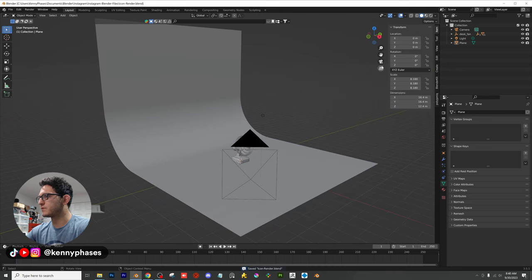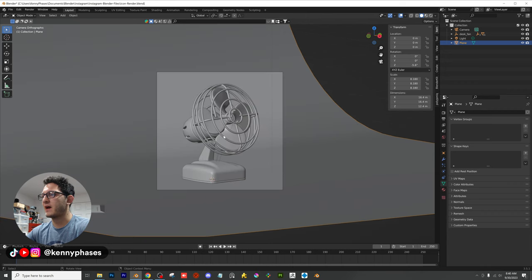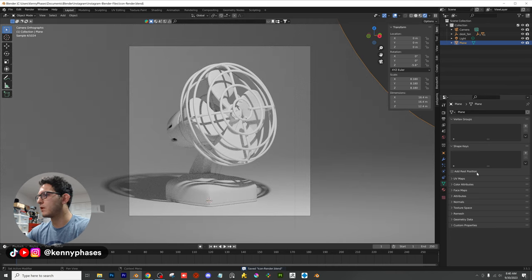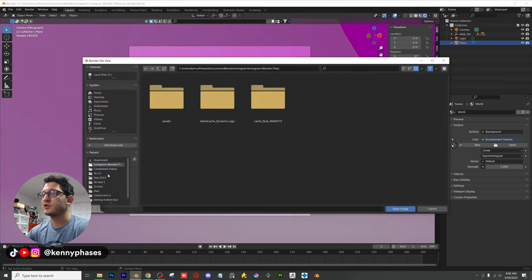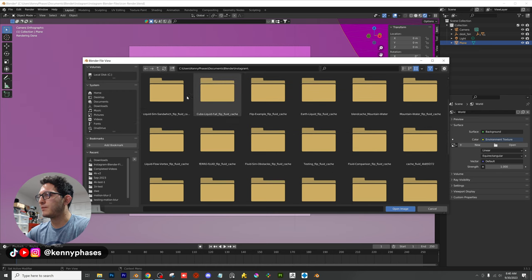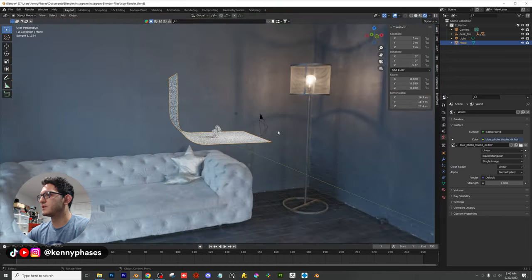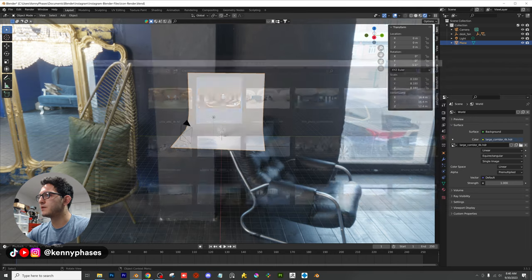I'm going to be using Cycles for this render. I'll start by taking our background and pivoting it a little bit. Let's go into rendered view to see what we have so far. I'm going to be using an HDRI — I'm going from scratch here. I'll hop into my Blender folder, go to my HDRIs, and pick one. Let me try this guy right here and see what it looks like.